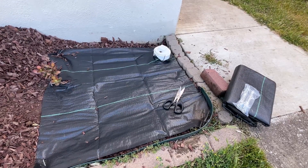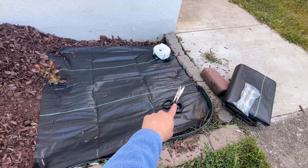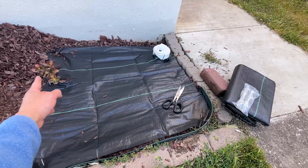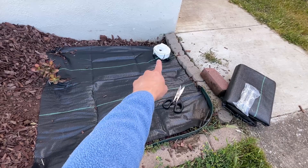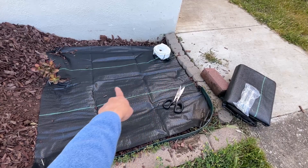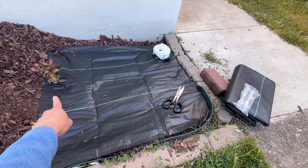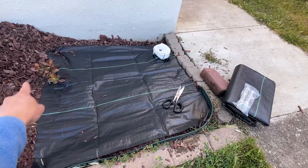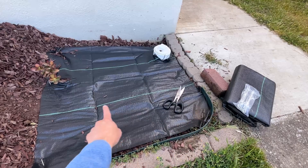I had to do some weed control here, so I took the weed barrier and cut it down with scissors — all it needs is scissors or a razor. There were some custom things I had to do: there's a drain cover there so I just made a little hole, and there's a succulent plant so I made a little slit. Then I made a square piece here and anchored it down with each one of the pins.